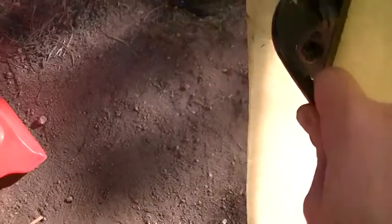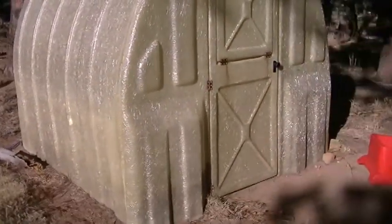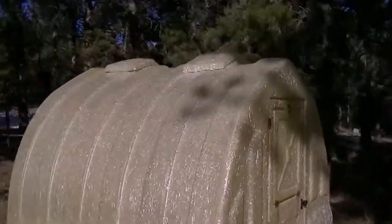Hi guys, Cole here again with Mountain Greens. I just kind of wanted to give you a short tour of the greenhouse, because you haven't seen it yet. Let me actually give you a shot of the outside. That's sort of what it looks like — pretty small, you know. But it's a nice greenhouse anyway, I like it. It's really nice to grow in, especially when it's cold weather, like we have up here a lot.